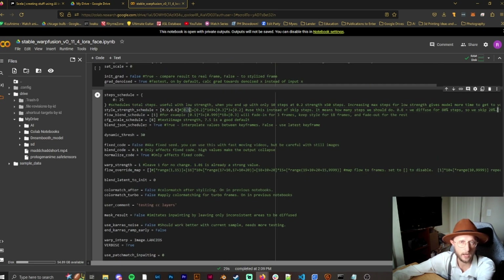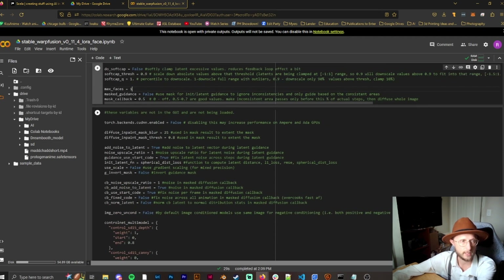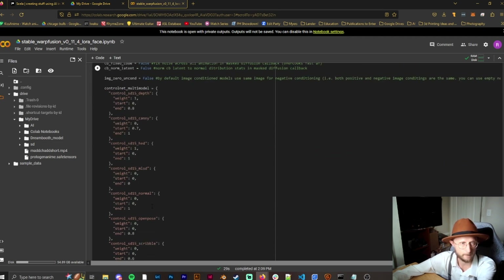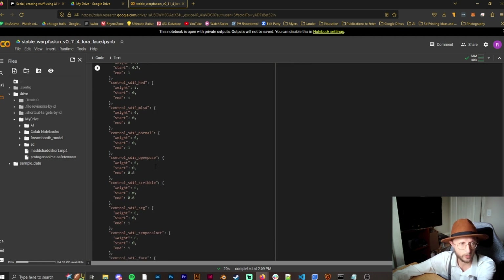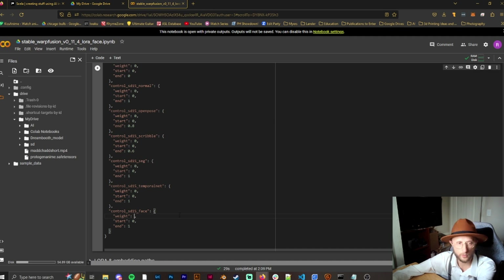There is a GUI that will help you adjust settings, which I'll show in a moment. If you're dealing with faces, make sure you set the face count to 1 (or 2 if there are two faces). In the ControlNet section, this is preset to work with faces — since I don't want that right now, I'll set the face weight to 0.